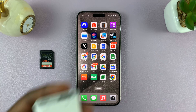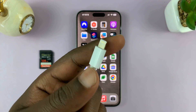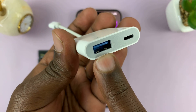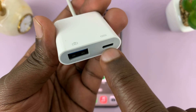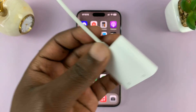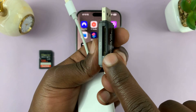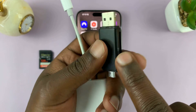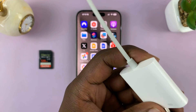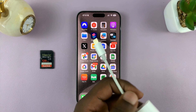I have both readers here. You need something like this for the older iPhones — it has a lightning connector here, a USB Type-A port here, and another lightning port here. So you can connect a card reader here, put your SD or micro SD card in, and then connect this to the adapter, which then goes into your iPhone.